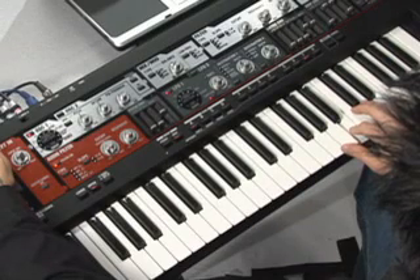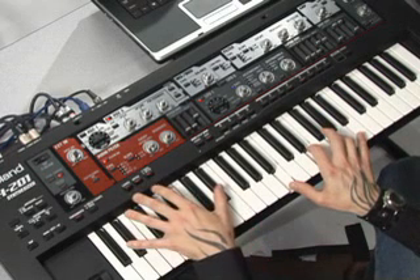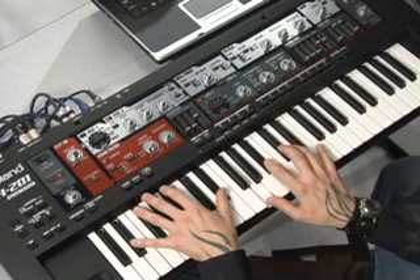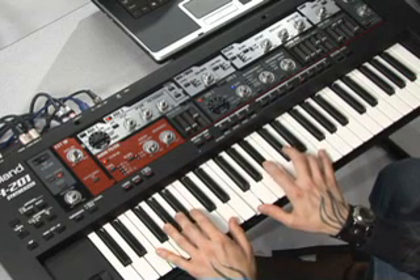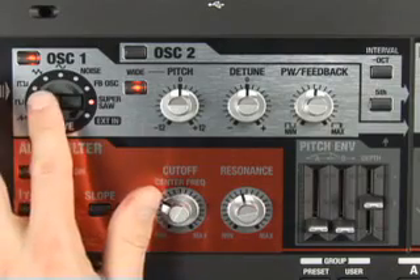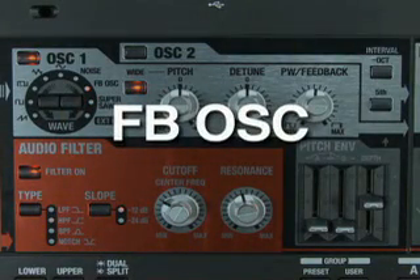This is an example of one of the many pads in the SH-201. This patch combines another signature Roland synth parameter, the feedback oscillator. This is good for big, metallic-like sounds.